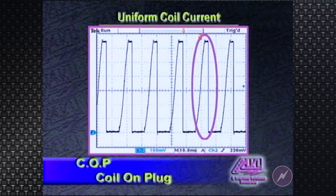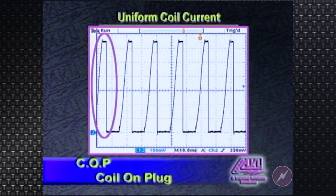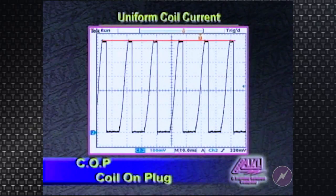As you can see here, if this is coil pack 1 and 4, this is 6 and 3, and that's 5 and 2. Notice that they are all uniform on the peak current value, meaning that virtually every one of those three coil packs were sufficiently saturated.